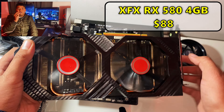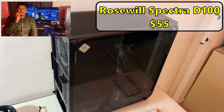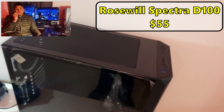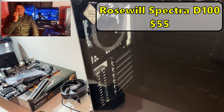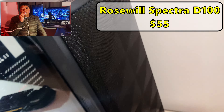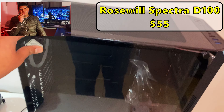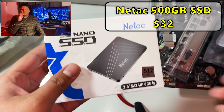For the case, I got a Rosewood Spectra D100. Honestly, for the price, it was amazing. The Spectra D100 specifically has four RGB fans pre-installed and the build quality was great — it didn't feel cheap like other cases I've used, such as the Sama M2 RGB. Overall a pretty good case for the money.